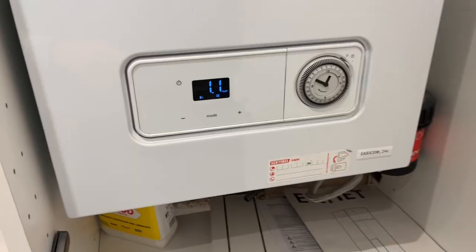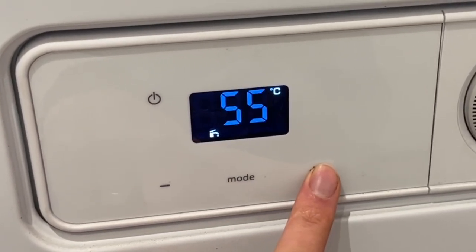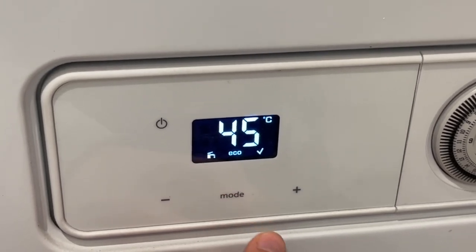Step one: I'm going to reduce the flow temperature of the hot water. The house has a shower, a bathroom sink and a kitchen sink, and the hot water is supplied to all of these from the combi boiler. The hot water was set to generate at 55 degrees — if you touch 55 degree water you quickly pull your hand away, so it doesn't necessarily need to heat that high. I'm going to reduce the flow temperature of the water down to 45 degrees. Heat Geek reckons it could reduce hot water bills by up to 8%. So I've gone into the settings and turned the hot water from 55 degrees down to 45 degrees — and interestingly it came up with an eco sign.